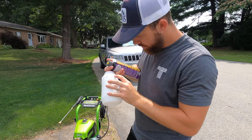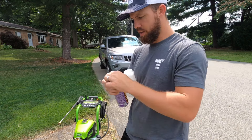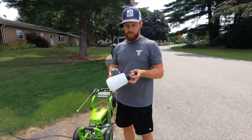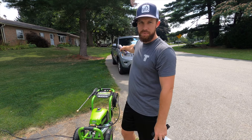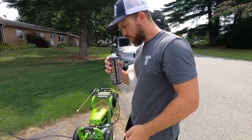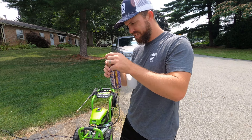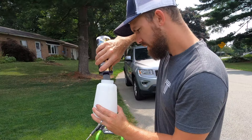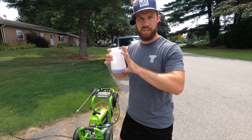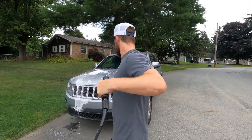The measurements on the foam cannon are a little hard to see because of how bright it is, but it has little measurement markings so you don't have to pre-mix anything. There are directions for each individual soap that you buy — one to two ounces in here. We're going to wash the Jeep today, it's filthy, and then we're going to wash my wife's car too because that's pretty filthy as well. Man, they make this stuff smell so good — it's dangerous. One thing I will mention is after you put your liquid in, you do want to fill the rest of the canister up with just regular water. Let's have a foam party, let's go.